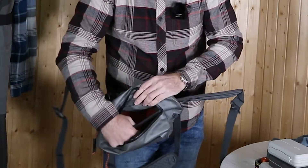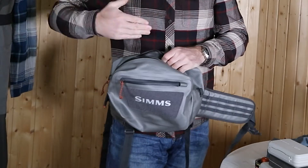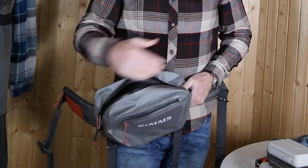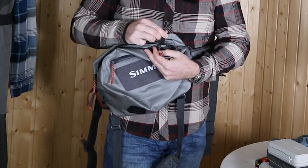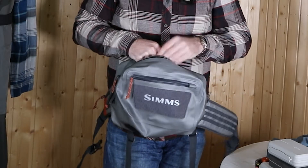On the inside back there is a zippered mesh pocket for extra storage space to keep small items from moving around, and there is also a key hook so you can hook in your keys and keep them in place inside your bag.